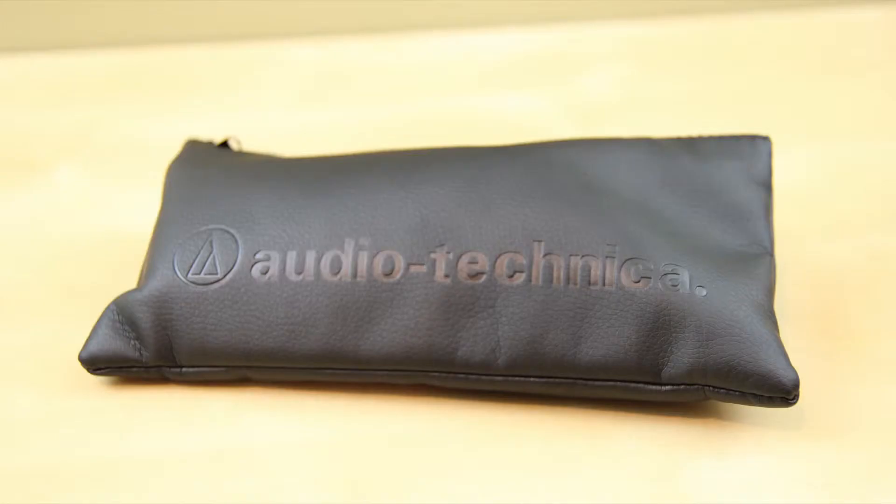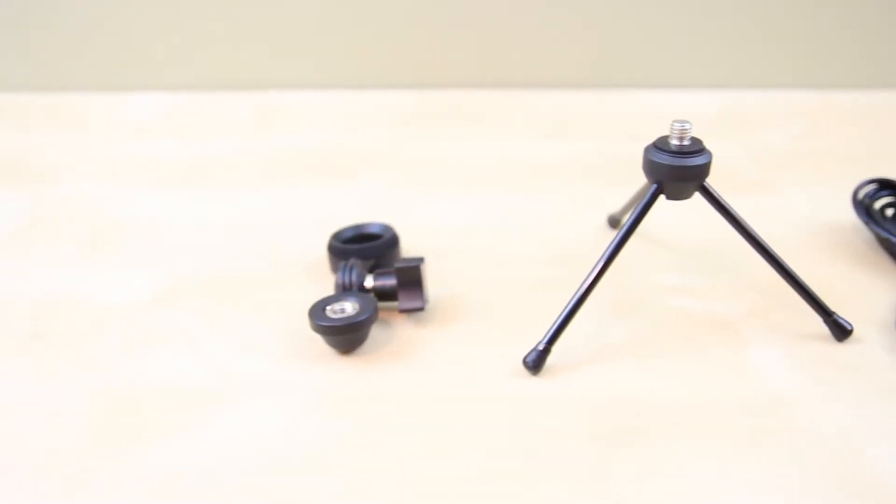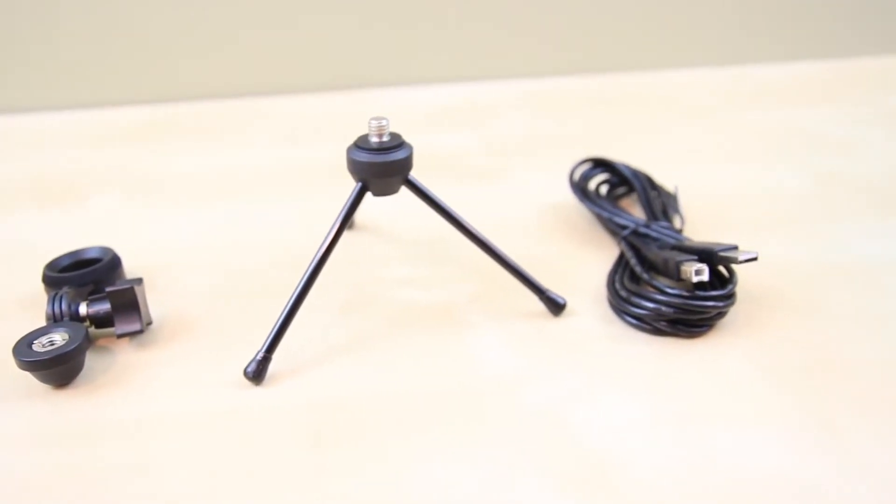The only other thing you'll receive in the box is this fanny pack-looking bag. It looks nice — it's made out of leather, so it feels good in the hands. But inside you receive the mic holder that features a tripod screw, pretty sturdy stuff. You're given a tripod, which I love the design and feel of, and then a proprietary USB cable to connect to your device.